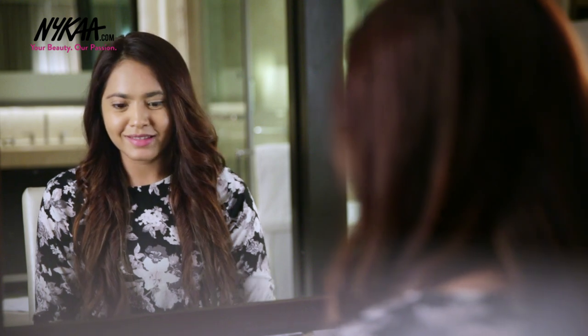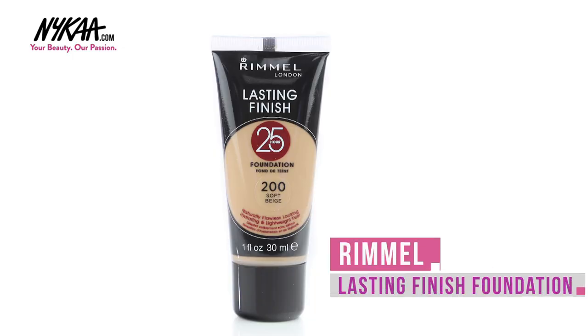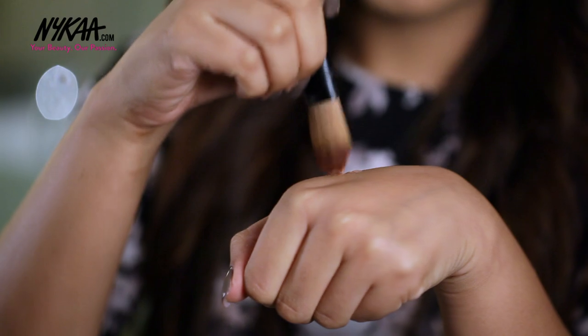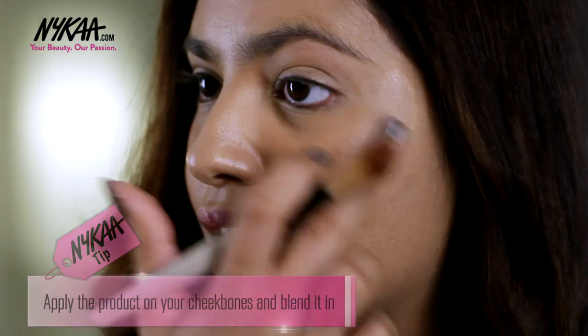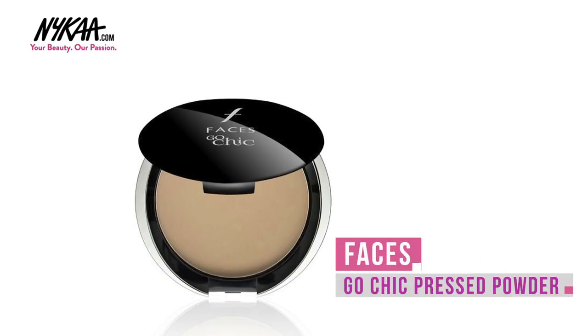I've already prepped my skin using the Revlon Photo Ready Perfecting Primer which will make sure that my makeup lasts all day. Then I went over with the Rimmel Lasting Finish Foundation which is matte and perfect for photos. Then I'm using the Revlon Photo Ready Skin Lights Face Illuminator on the high points of my face to make sure that it gives a nice glow. I'm then powdering my face with the Faces Go Chic Pressed Powder to give a nice matte finish.